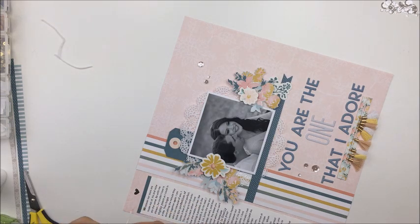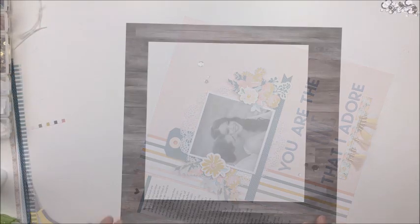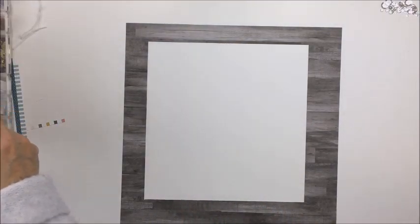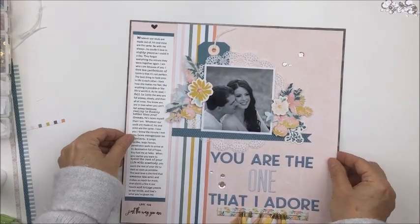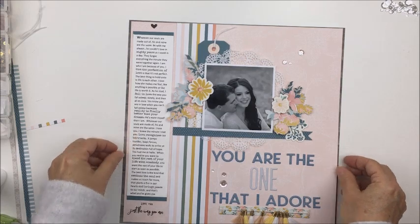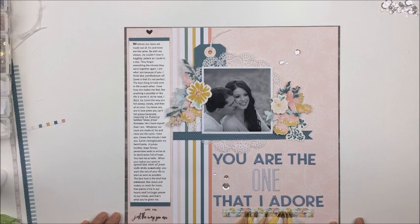Anyway, when the layout is finished I actually really like how it looks. I think it's really pretty and lovely, and it'll look nice with the other engagement photos I'm putting together in an album. I thought I would use the wood grain paper as a frame, and I took a little bit of the edge off on the top and right side, but I didn't like it — it was too dark.